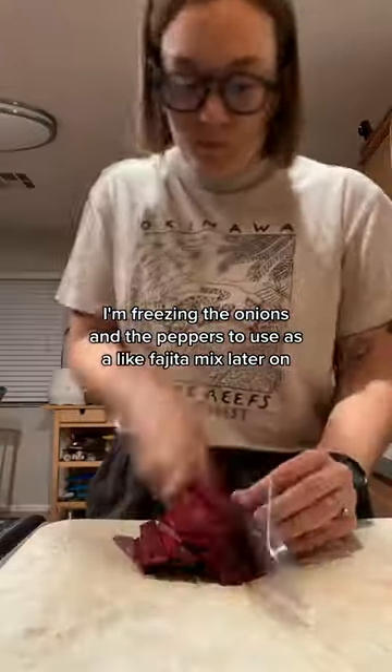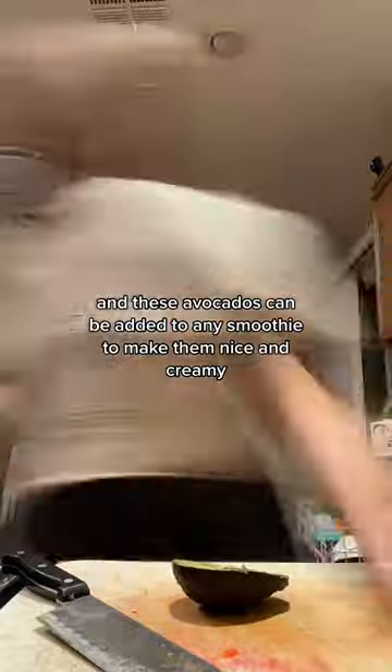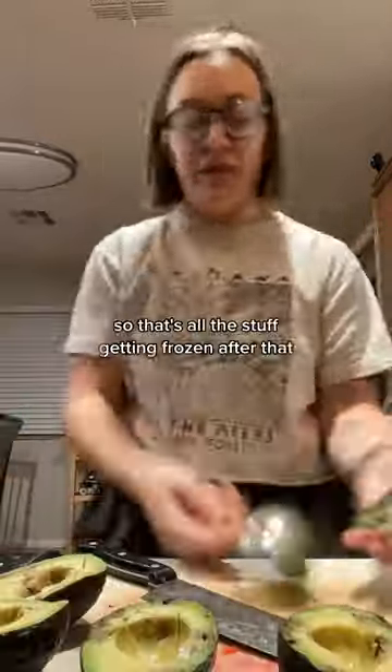The beets can be added to any sort of soup or pasta, and these avocados can be added to any smoothie to make them nice and creamy. So that's all the stuff getting frozen.